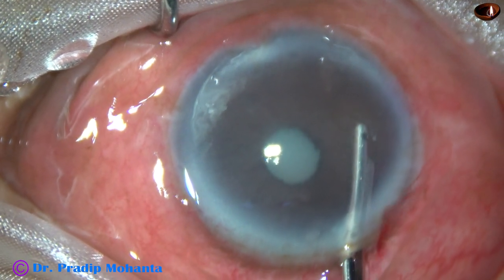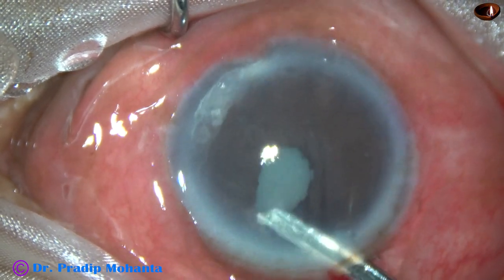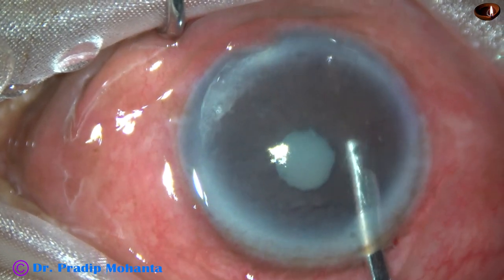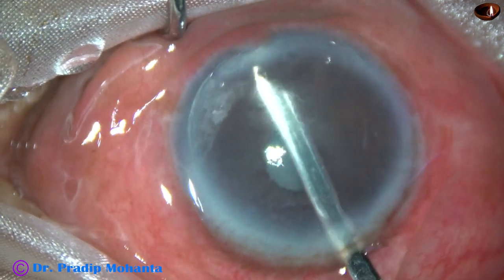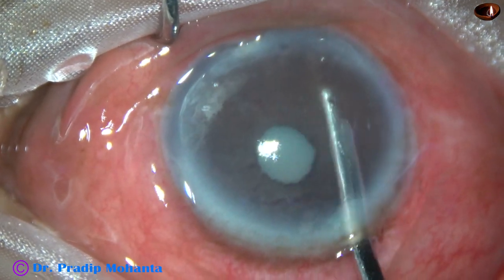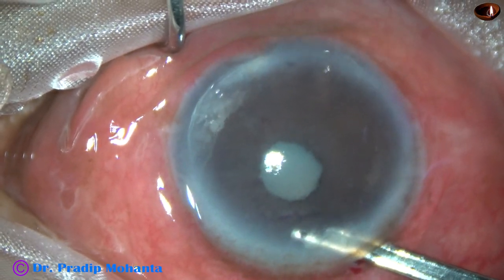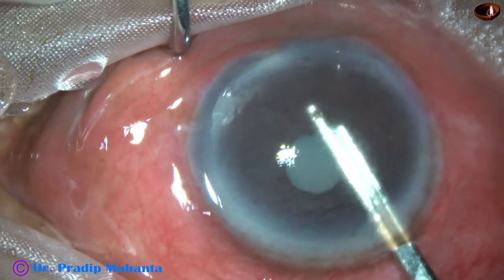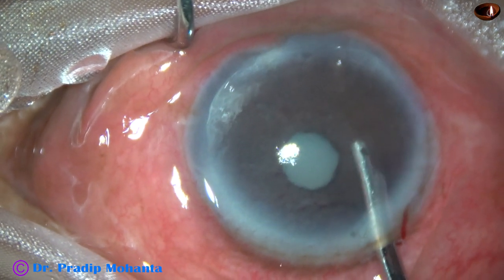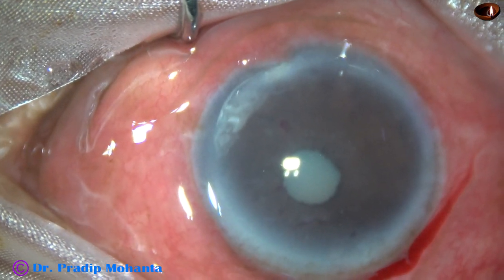The pupil is very small. We instilled pupil-dilating drops, but there is no effect. My plan is to use a pupil expansion device in this case, but the pupil is so small that I need to stretch it a bit first. I could also use iris hooks, and probably that would have been better in this case.